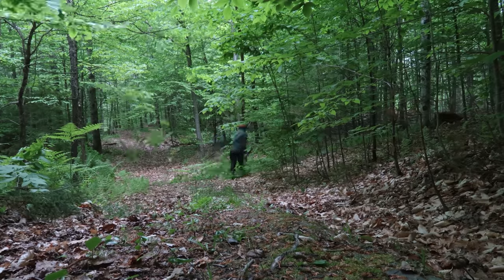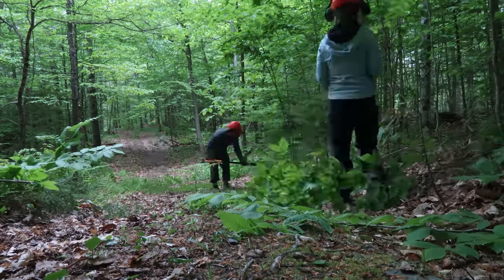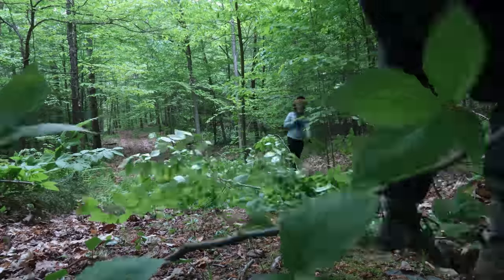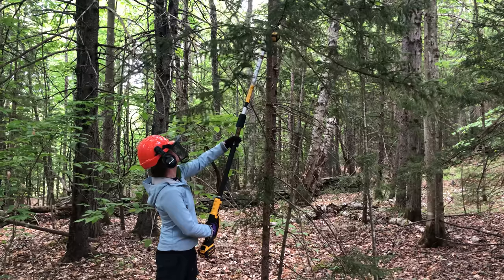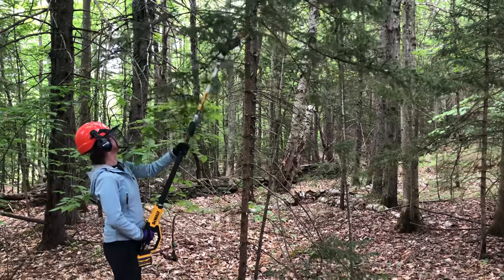It's time to clear some trees. Hello and welcome back to Adventurous Way. I'm Matt and I'm Diana. Today we're going to be trying to clear the trail — the logging trail on the land — enough that we can get the truck up there.